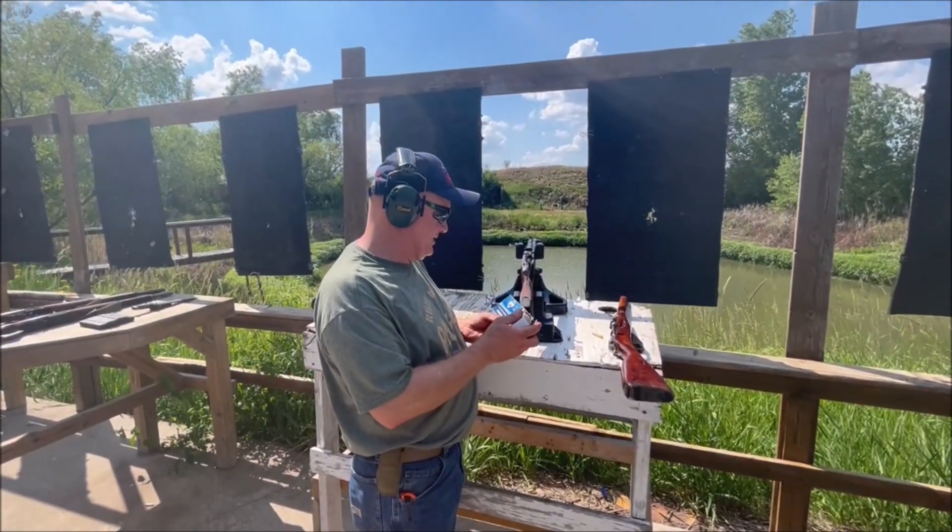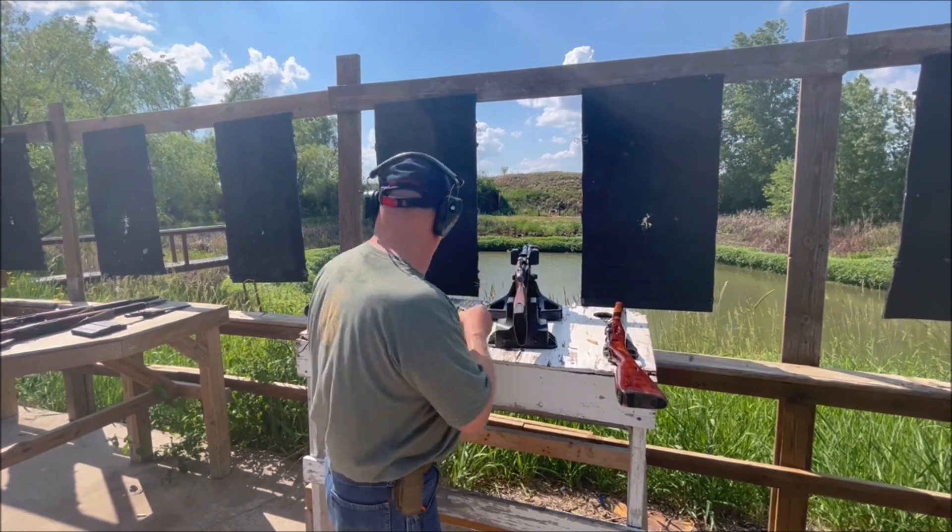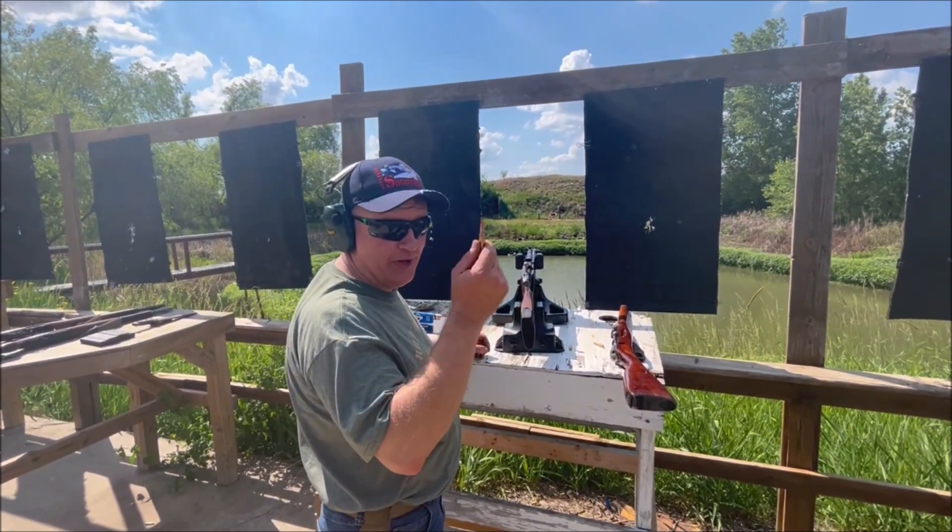So we've got PPU. This is a 150 grain soft point boat tail. 7.62x54 rimmed.